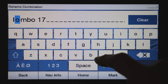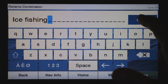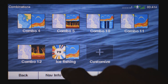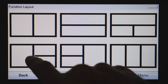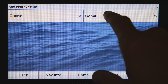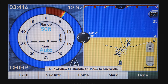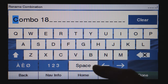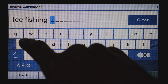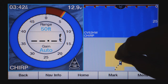Once you've added the Flasher and Traditional sonar panes, hit Done and rename this combo 'Ice Fishing.' You can also create a three-pane combo: add Sonar Flasher in one pane, Sonar Traditional in another, and Fishing Chart in the third — so you can also see where you are on the water. Name that one 'Ice Fishing 2.' You can still pinch and zoom within the chart pane.